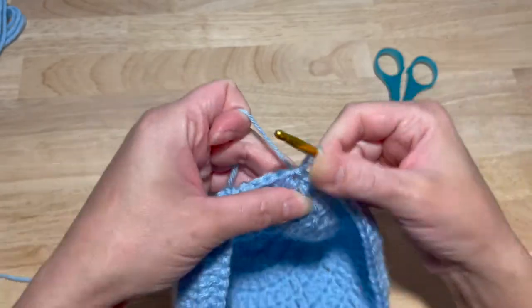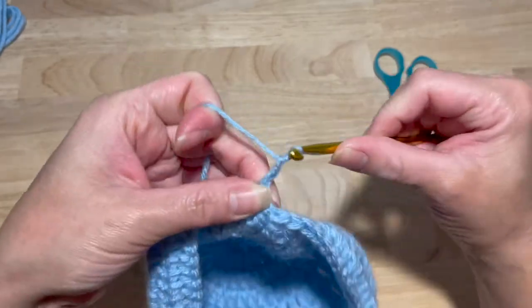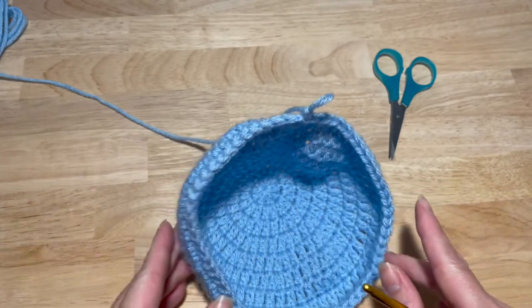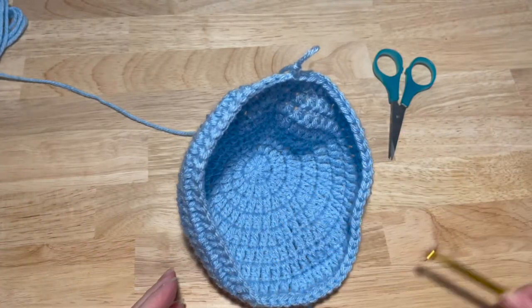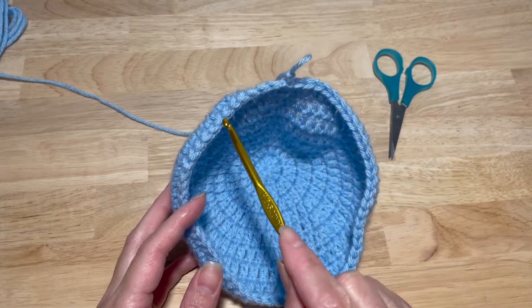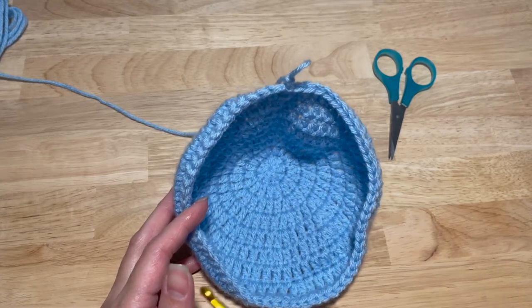Slip stitch into your first double crochet and chain two. We are now all done with our increases. We're just going to be working in rounds — one double crochet in each stitch for a total of 14 rows.